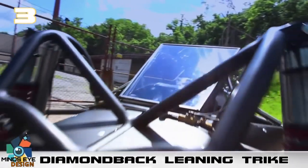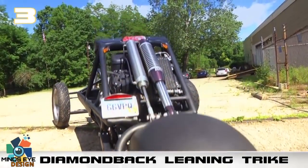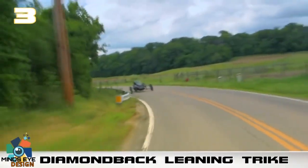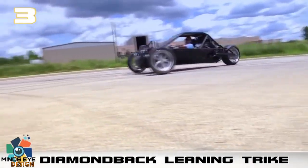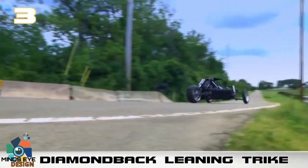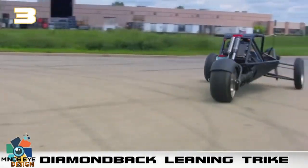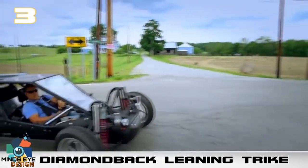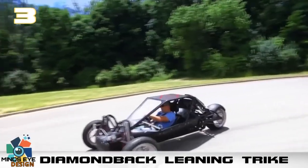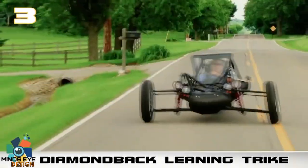He says he first came up with the concept when he became a dad and was looking for a form of transportation that was exhilarating, economical, and safer than his motorcycle. The current single-seat prototype features a full-steel roll cage, a Formula One-style racing seat with a five-point harness, and a pneumatically raised canopy. Power is provided by a 1300cc Suzuki Hayabusa engine. The pneumatic leaning system, which also adjusts the vehicle's ride height according to the driver's weight, is Davis's own design.